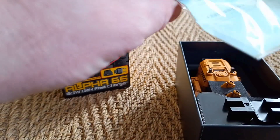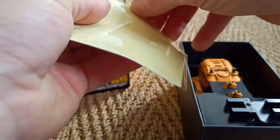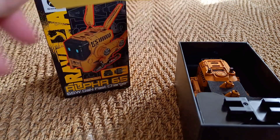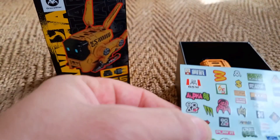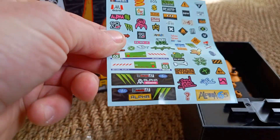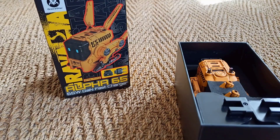Inside we've got stickers, which I guess is so you can decorate it yourself if you want to. Very cool. So you could sort of customise it with them if you wanted to, or you may not — you may like it as it is.